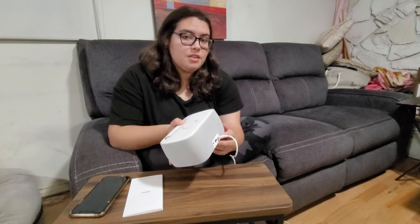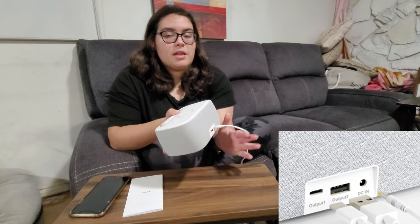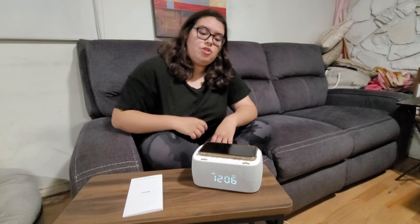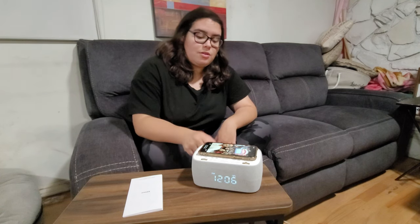The actual charger is a DC charger, and on the back you can see it has a Type-A and a Type-C port to plug in and charge other things besides your phone. And here you can charge Galaxy phones and iPhones — you just place them on top. It can actually charge with the case on, so that's what's great about it.